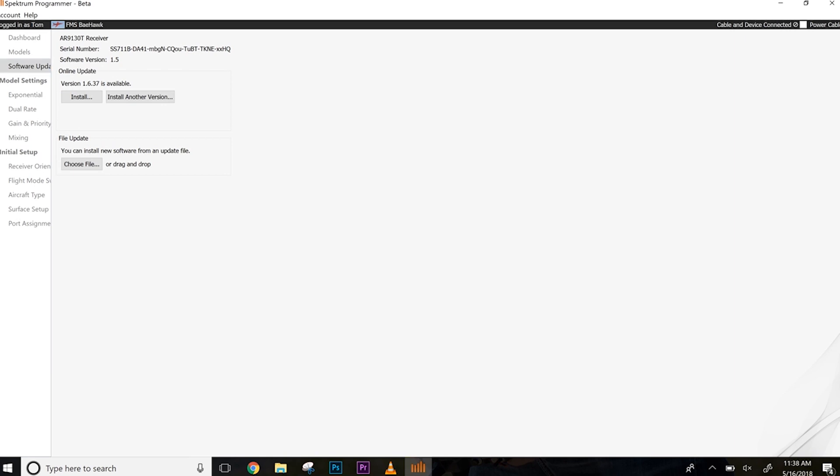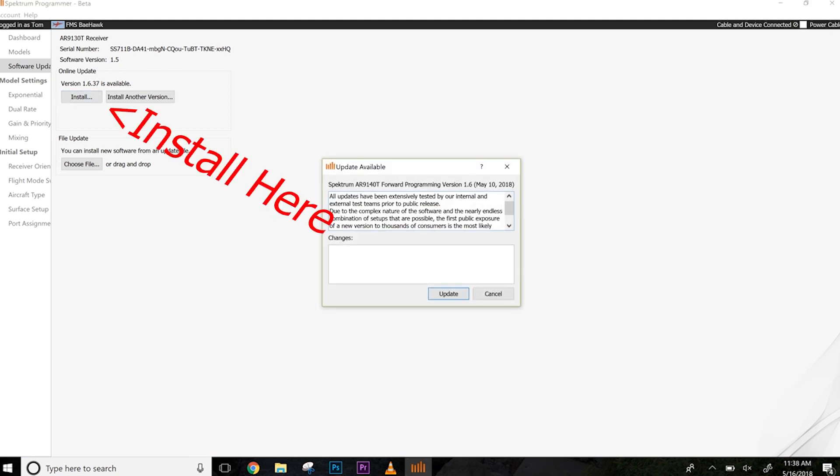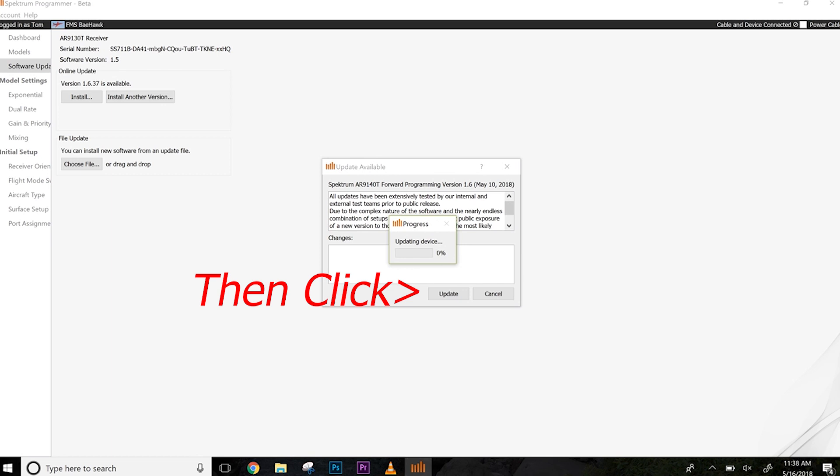We are registered and it says a new version is available — do you want to install it? Yes, we do. We want to have forward programming for the AS3000. It confirms the update details; hit update and it will update the device. Just wait for that to go through.